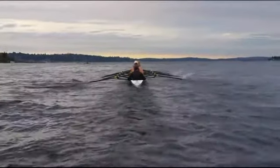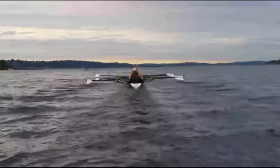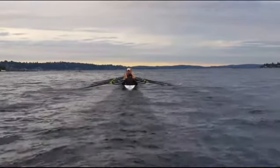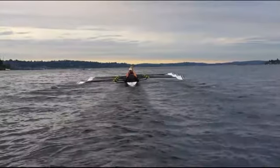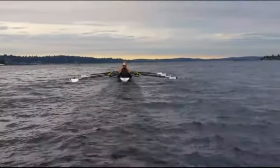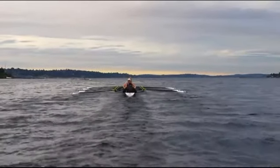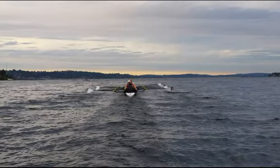We got this shot just kind of for fun but also for you guys to see catches from the back end — are they together, is one person's blade going up in the air versus someone else's? You can see from the back side who's squaring up before whom, are we getting good timing together. When you get a boat that's really in sync, you'd see everyone with their blades at the same angle and the same height. Here it's not quite there — the starboard side is more squared up than the port.